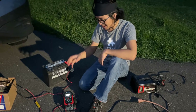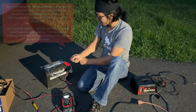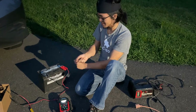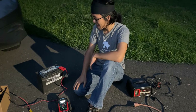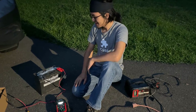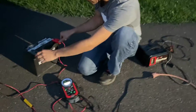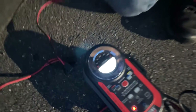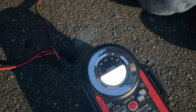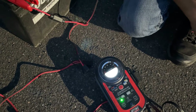Apparently this also has reverse polarity protection, so we're going to try reversing the clips — which terminals we plug them into — and we're going to do it on video so we can see what happens. Let's reverse them: positive to negative and negative to positive. What could possibly go wrong?